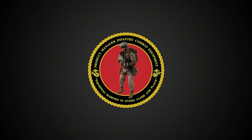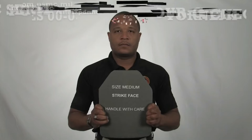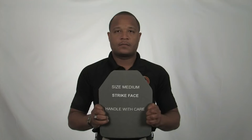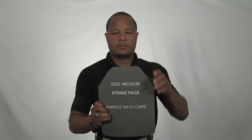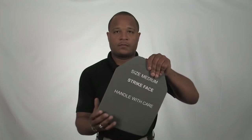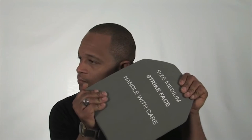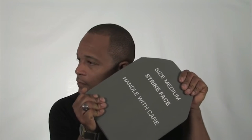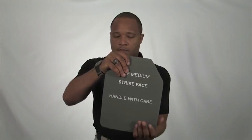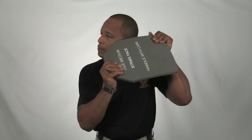We will now demonstrate the proper procedure for inspecting your ESAPI plates utilizing the four-corner check method. First, ensure the size of the plate corresponds with the size of the vest. Next, take one hand and place it at a top corner of the plate, and place the other hand at the bottom complementary corner of the plate. Holding the plate next to your ear, firmly twist and torque the plate. Repeat on the other corners. You should be listening for any crackling in the plate.